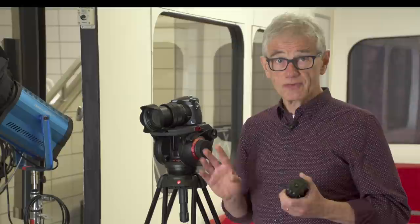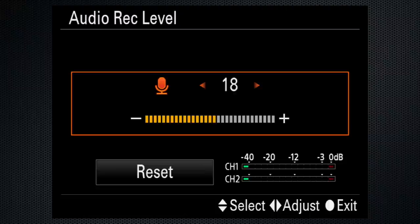The next step to improving your video production is audio. The onboard mics are fine for background ambience, but improve the sound using an external mic. There are lots to choose from — I use a RodeLink Filmmaker wireless kit. Turn the levels down; otherwise you'll end up with overly compressed audio. Use headphones to monitor what you're recording, particularly important with a wireless system.